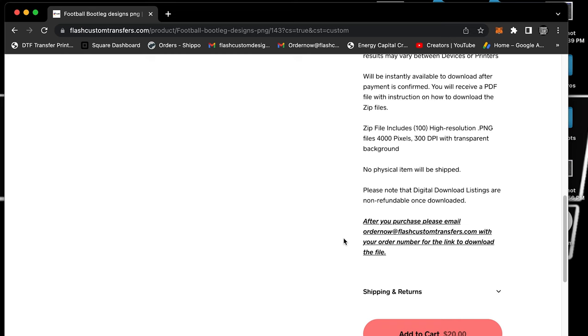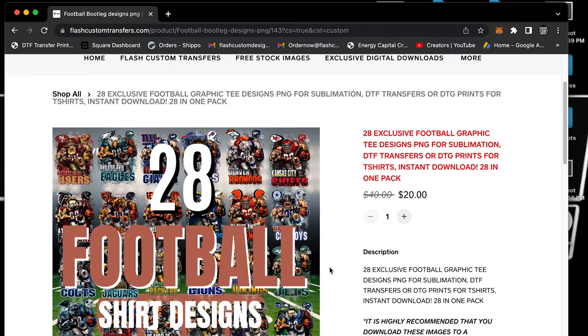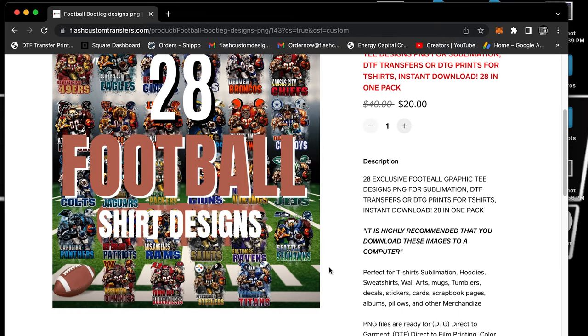This pack is only $20, and then you can do whatever you want with it — send it back to us and we can print your transfer, or use the images however you'd like. You can sell them, break them down, sell them individually — do whatever you want with them.